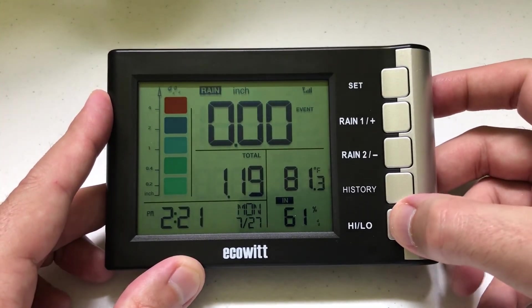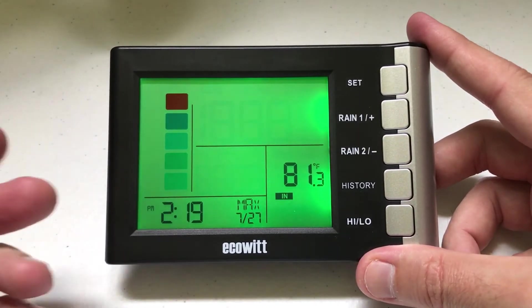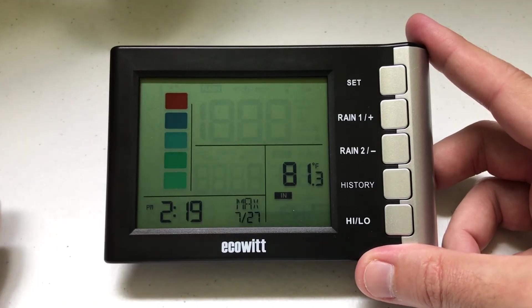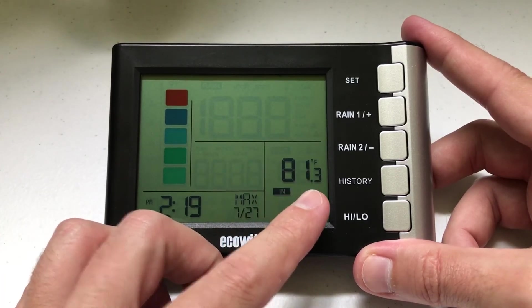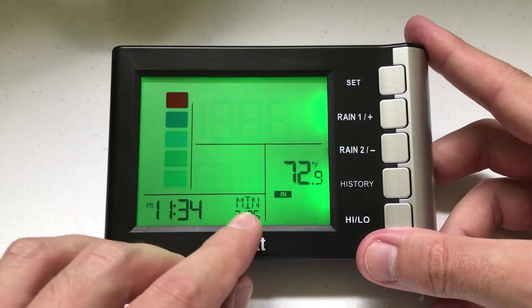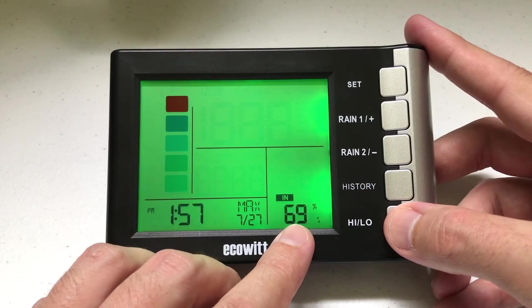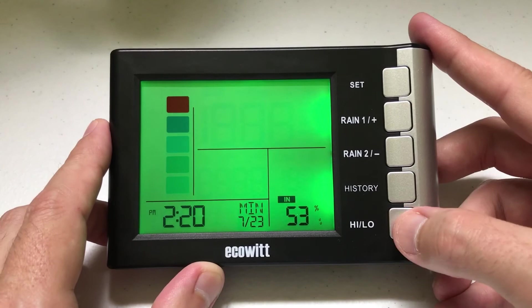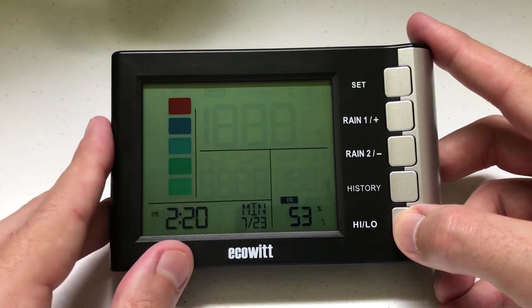There's a high-low feature that keeps track of the high and low temperature per day. That reading is based on indoor temperature since the only thing outside is your rain collector. You can see 81 degrees is the high in here; the low was 72 degrees a couple of days ago. Same thing with humidity — max and minimum humidity. You can reset your high-low as well as your history at any time.